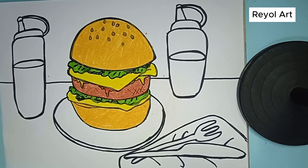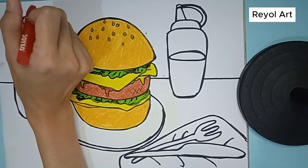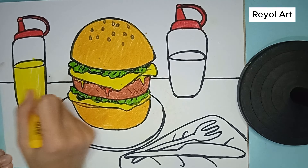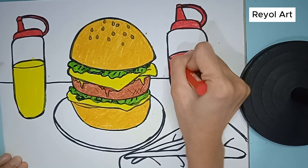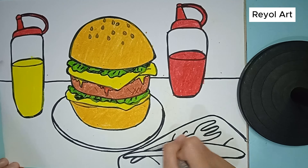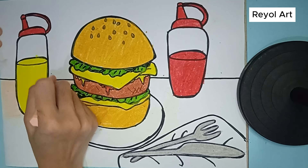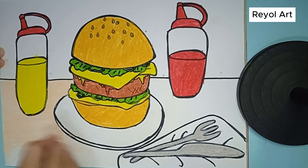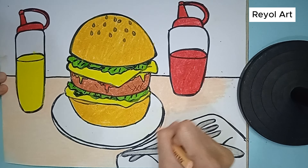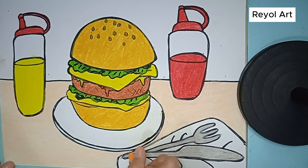We just finished coloring the burger. Let's try coloring the others too. We will color the lid of the sauce bottle red. We color the mustard yellow. And tomato sauce with red color. We will color the knife and fork gray. We will color the table with pastel colors. We color the whole table in the picture carefully. Now we will color the napkins. What if we try orange color?